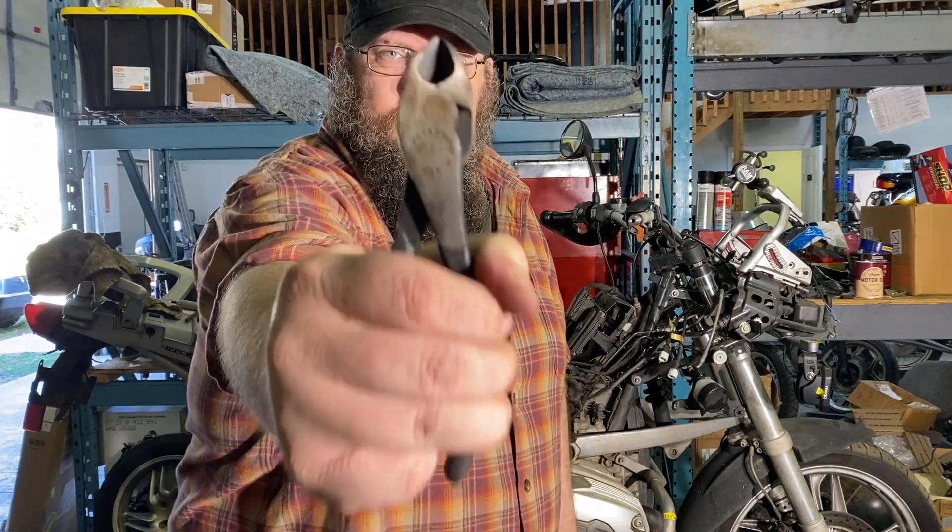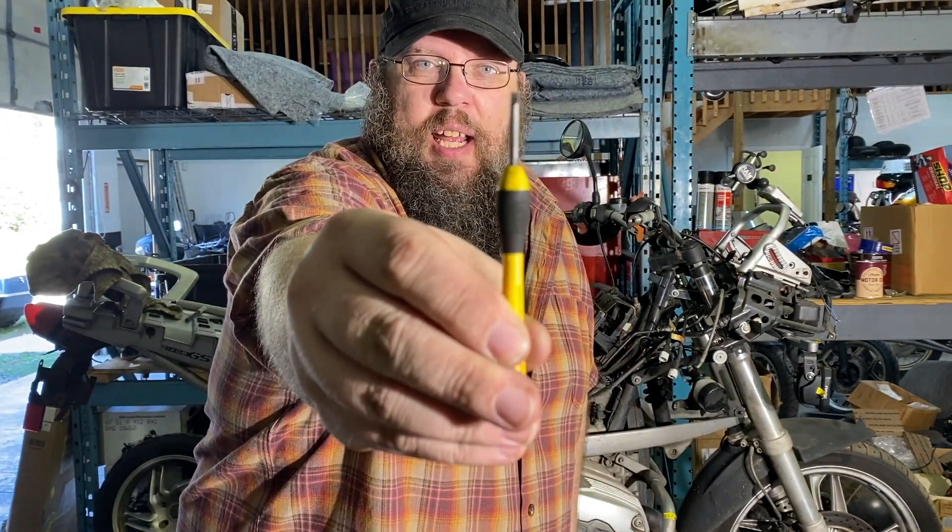At any rate, at this point in the disassembly process — and I hesitate to say this because I don't want to dispel the magic — we're at a part of the disassembly that is really kind of boring and almost not worth showing you on video. The two tools I use the most at this stage are a pair of cutters and a tiny flathead screwdriver.